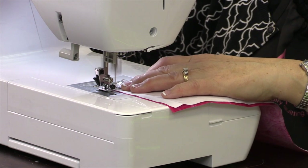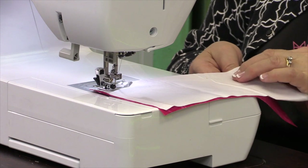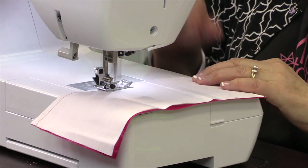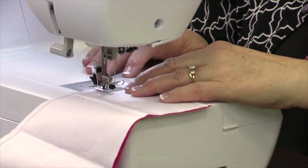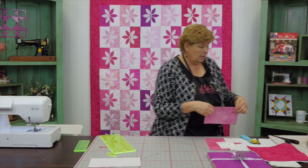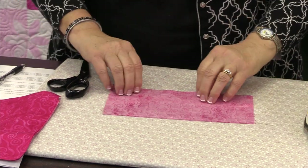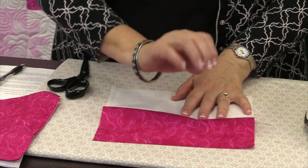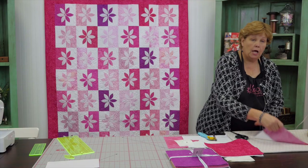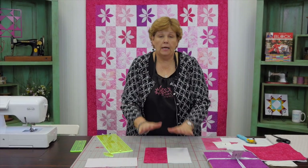We're just going to sew a quarter of an inch right down the side. Make sure they stay lined up — mine scooted a little bit so I had to straighten them back up. Now we're going to come over to the iron and set our seam, then roll this back. This is our block — this is the foundation of our block. You're going to do this to your whole pack.